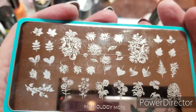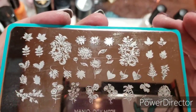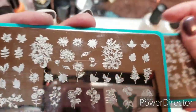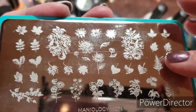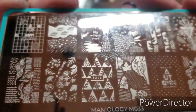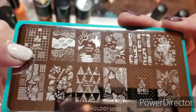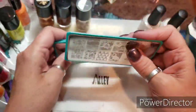This other one I may use is Maniology M075 — the second plate in that collection. These are this year's plates. And I believe Maniology M033 is last year's autumn plate. I really, really like this image, so I'm going to do that one for sure.